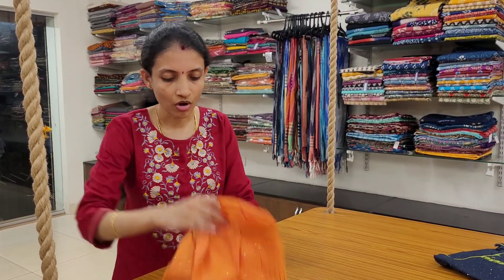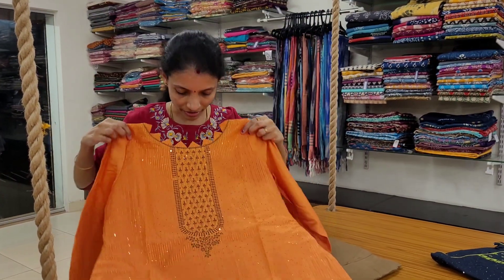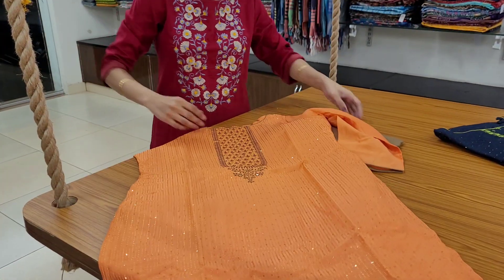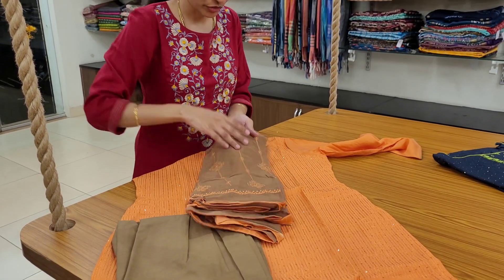Nice orange Kanagambaram color with biscuit color bottom and dupatta. Embroidered very elegantly in every piece. Biscuit color bottom and dupatta.